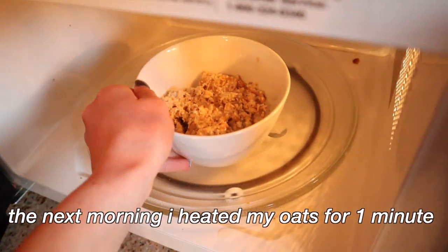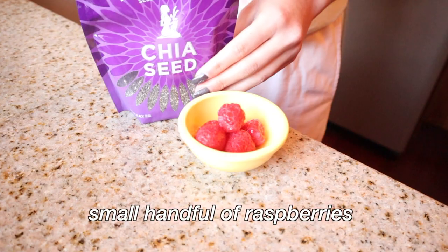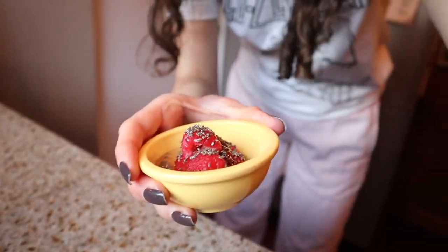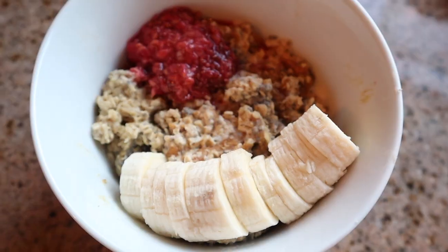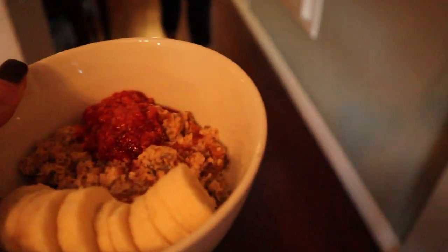The next morning I poured all the oats into a little container and heated it for a minute. Then I made some chia seed jam — I make this multiple times in the video and I really love it. I aggressively cut a banana, made the jam, added it on top — it looked amazing, honestly so good — and then I ate with my mom.